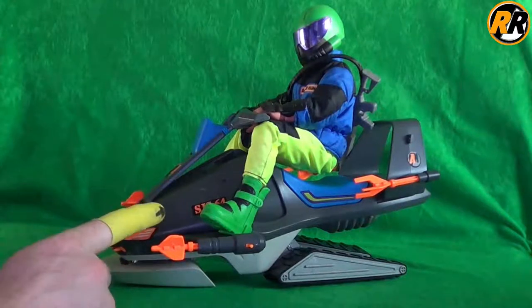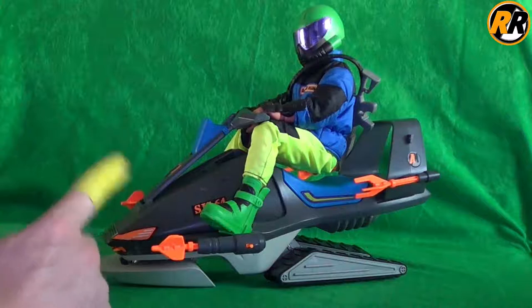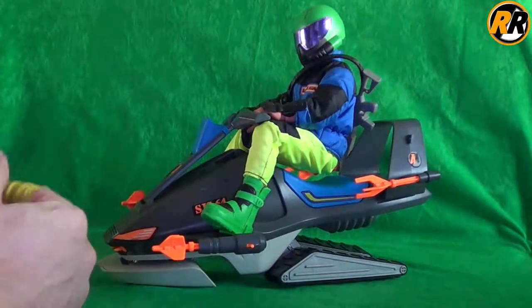Or the action man swimmer. This is supposed to be a 3-in-1 — it's supposed to go on the snow, on the water, and also under the water. So I'll quickly take the action man off and then take you through a run of all the modes.